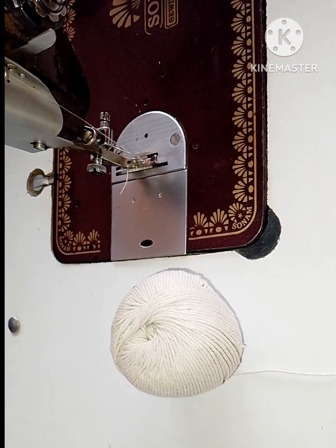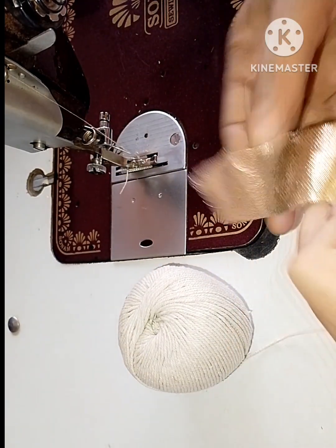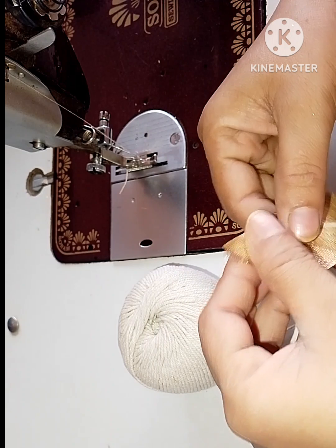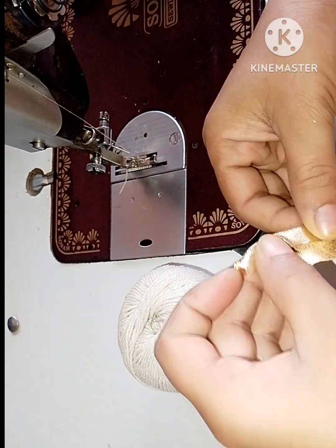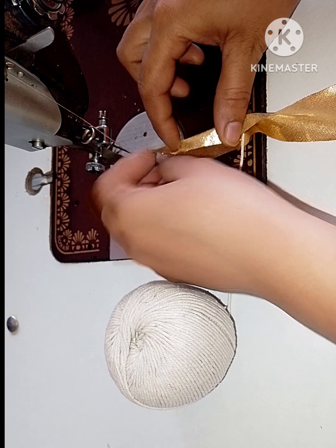Hello everyone, welcome to the YouTube channel. Today we will learn piping, which is very easy and easy to use. Let's start.